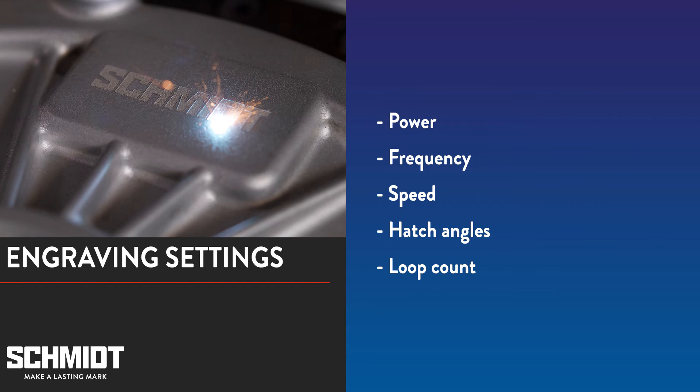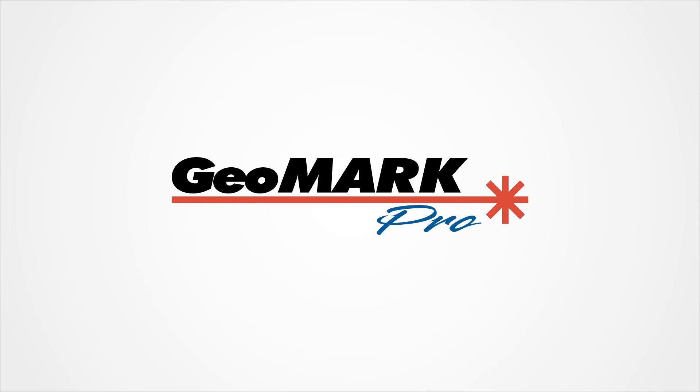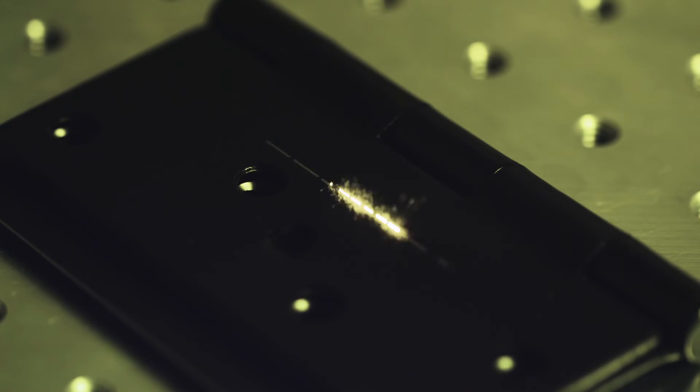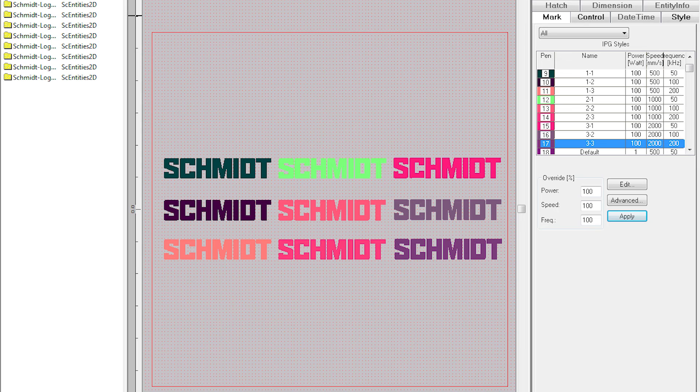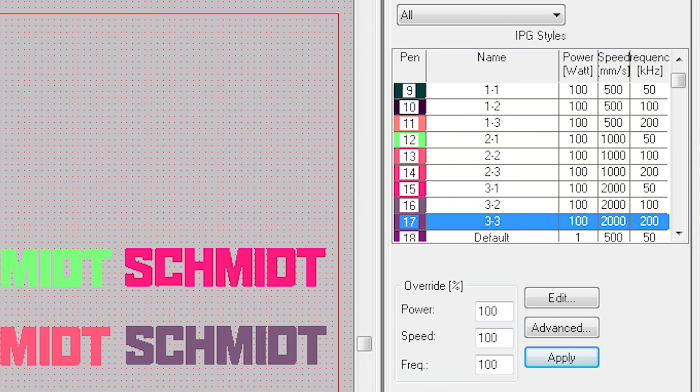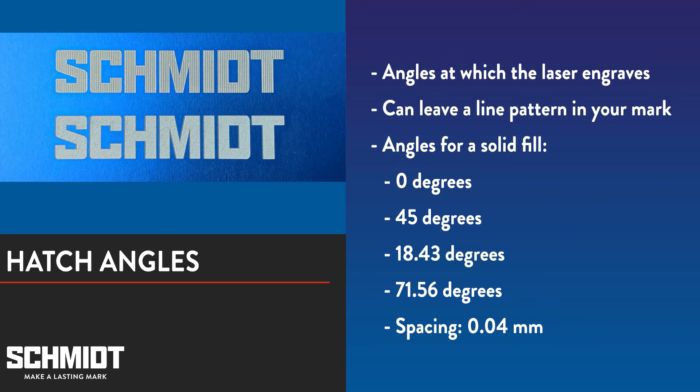To show you the relationship between all these settings, we've created a laser engraving grid. For today's demonstration, we're going to use our GeoMark Pro — a 20 watt fiber laser with a class 1 enclosure and power z-axis. The laser is upgradable, and for today we'll be using a 100 watt fiber laser. As you can see, I have our logo set up nine times in a 3x3 square. Each logo is a different color, and the colors refer to specific settings in the table on the right. We'll mark each of these logos at 100 watts but slightly change the speed or frequency with each mark. For each mark we'll only do one pass, but we'll use the four hatch angles mentioned earlier: 0 degrees, 45 degrees, 18.43 degrees, and 71.56 degrees with 0.04 millimeter spacing.